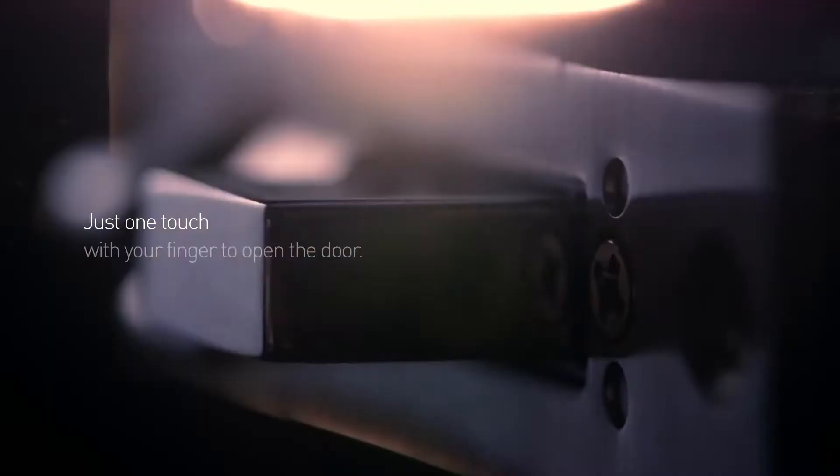Just one touch with your finger to open the door. It's easy and it's fast — as fast as that.